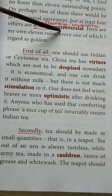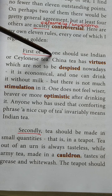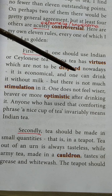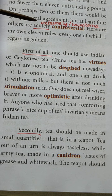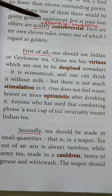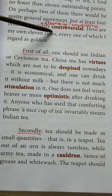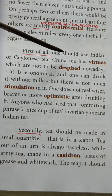In today's class we are going to see what points he has given to prepare tea. The first point: first of all, one should use Indian or Ceylon tea. China tea has virtues which are not to be despised — nowadays it is economical and one can drink it without milk — but there is not much stimulation in it. George Orwell is telling that one should use Indian or Ceylon tea, and that Indian or Ceylon tea is the best tea.